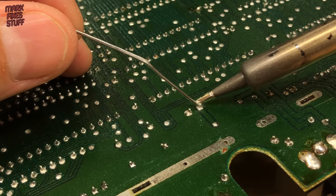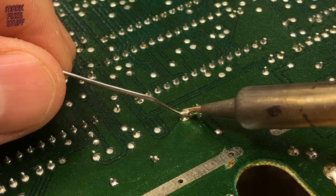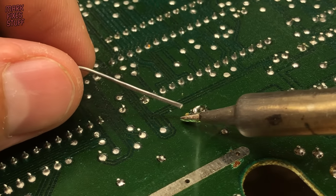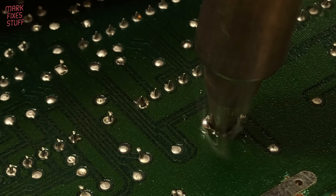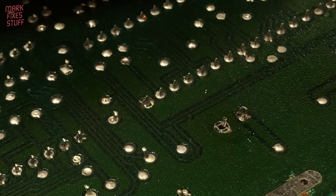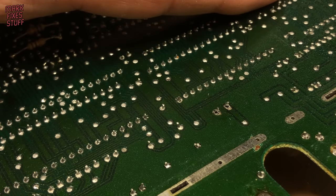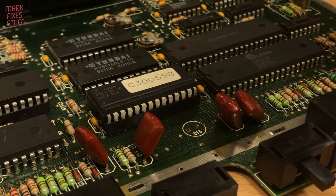The third and final electrolytic capacitor, located towards the front of the machine, is the last to be removed. Both the positive and negative planes on the board are pretty large here, so I'm going straight in with the fresh solder approach. It pays off on the larger ground plane with a hole clearing instantly, and the smaller positive plane also gives up the goods, allowing us to easily pick the part out of the board.